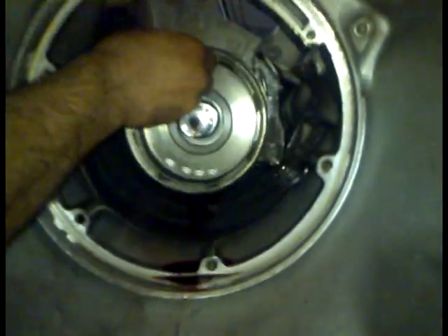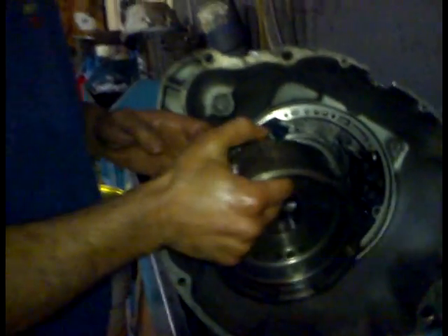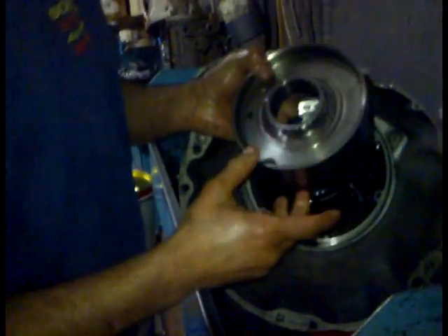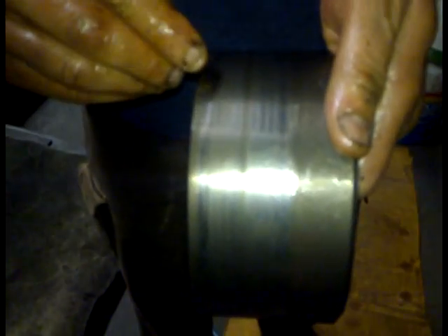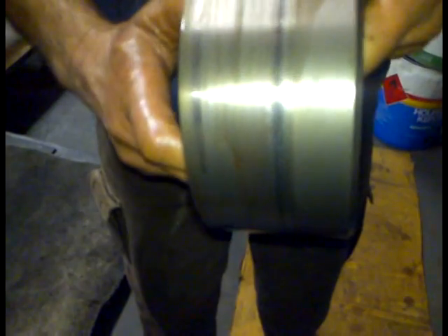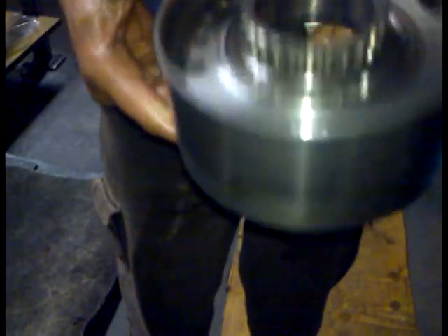Next we have our rear drum — that's the drum that the rear band wraps around. Just check it for surface — make sure there's no heat spots from the band. See the wear mark on there, that looks quite good. There are some heat spots on there as well, which is not a big issue. If you have a lathe, you can just run it on the lathe, give it a bit of a polish, create a new surface for it, and it'll be happy to go for another 100 years.